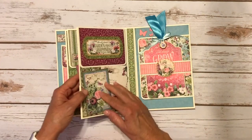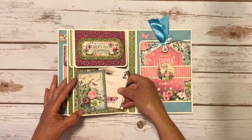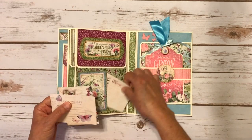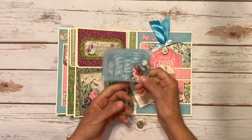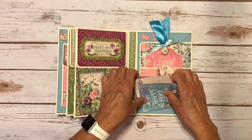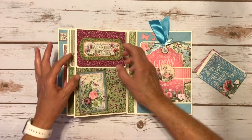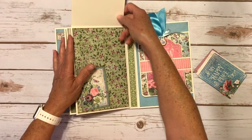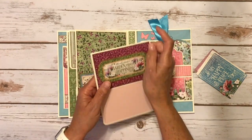I also have some more chipboard here. You flip it over and over here I took one of the cut-aparts and just glued it down on two sides. Again some more cut-aparts here, some three by four cards, and another three by four card. Then I have a chipboard element on the top of this, and again this is the insert that has the pink and the pink on the back.